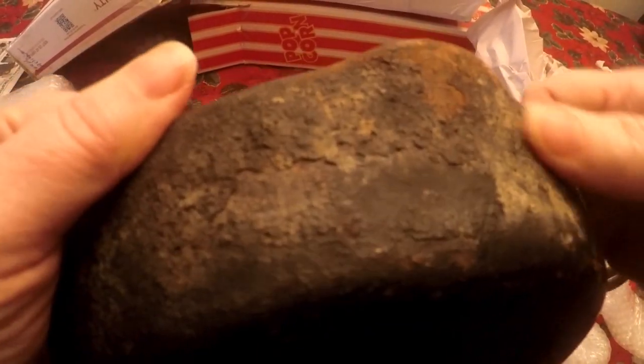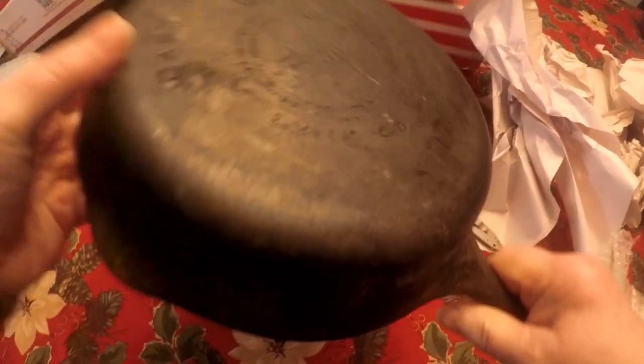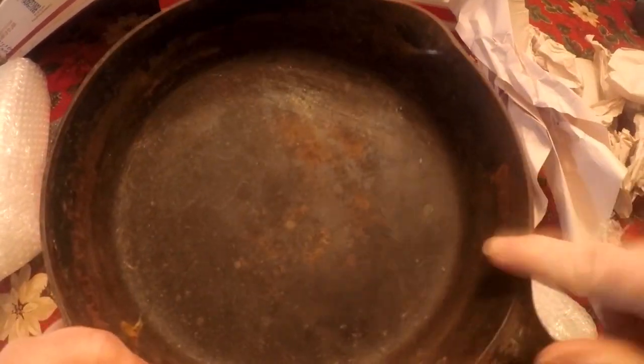You can definitely hear it ringing — that's a good thing. It still has a lot of caked-on crud, as you can see right here. I'm going to show you the listing on screen in this video, so you're probably watching this on Friday, April 24th.